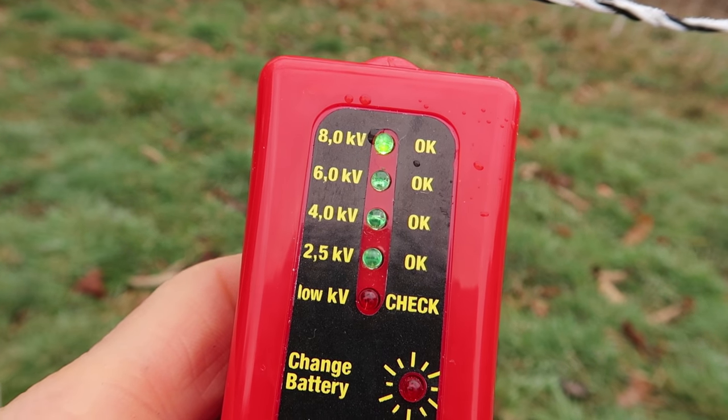The very first thing we're going to do is test this fence to make sure it's got a great charge on it. I'm reading 8,000 volts — that's a lot of electricity.